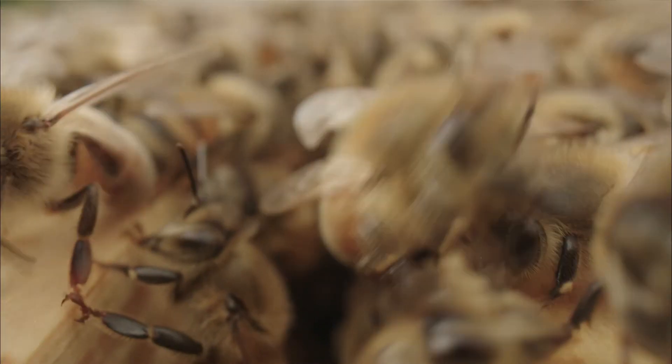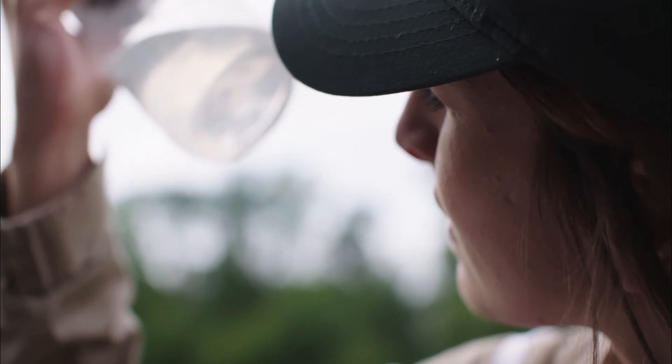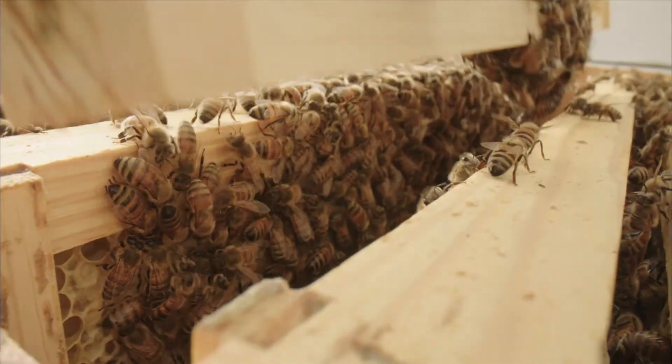Keep your bees healthy by monitoring for mites monthly and treat all colonies when above thresholds. Formic Pro helps bees to build healthy, vibrant colonies.